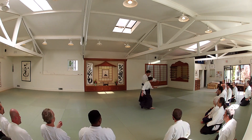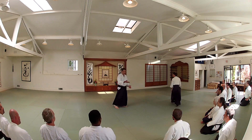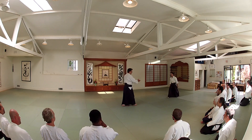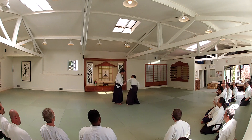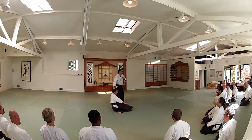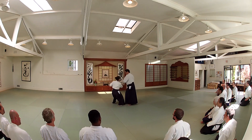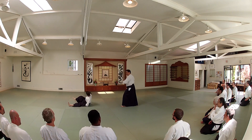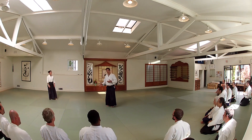This is a connection, this is a cut. A cut is a connection. This is a connection, this is a strike. This is a connection, this is a strike. If you can hit him, you can throw him. If you throw him, you can hit him.